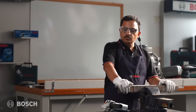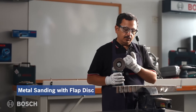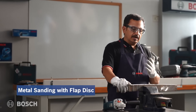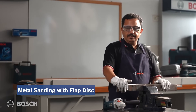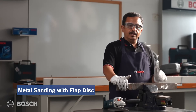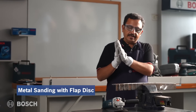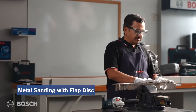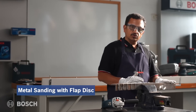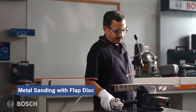Now we do an application with the flap wheel. There is a Bosch flap wheel here. The flap wheel is used whenever you need to remove a lot of material and also get a good finish — it sits somewhere between a grinding wheel and a fiber sanding disc. There are some molds on the metal surface and we need to smoothen it, so we'll use the flap wheel for this.